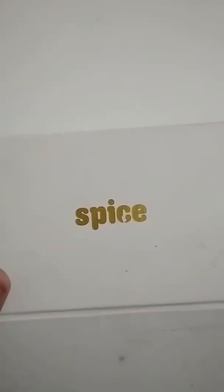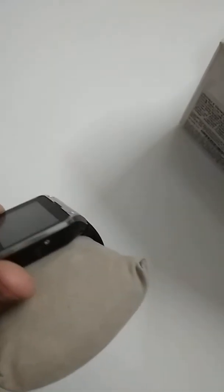Let's unbox it. 3, 2, 1 — there you go! So this is the smartwatch that I ordered. It's off.